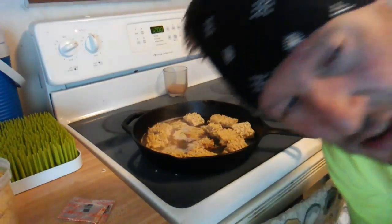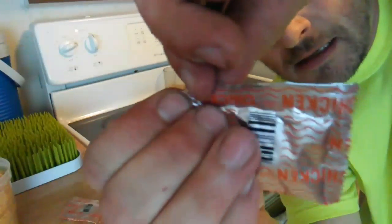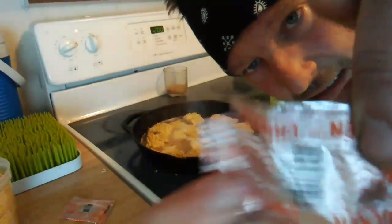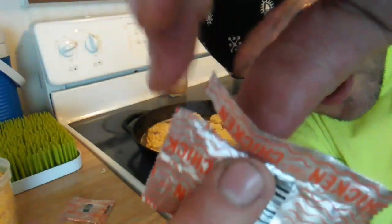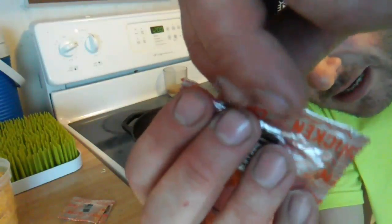This is the bonus — how to open a ramen packet. You shake it down to the bottom so you're not going to lose any when you rip this off, because it's pressed. There's just seasoning all up in the top.